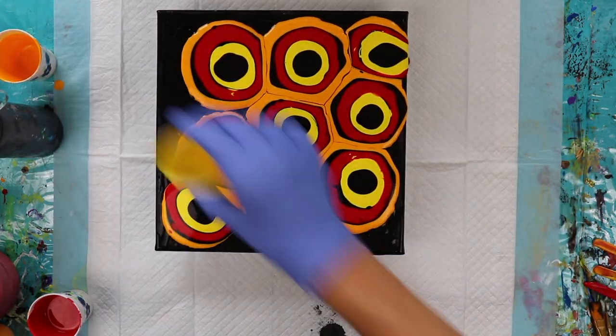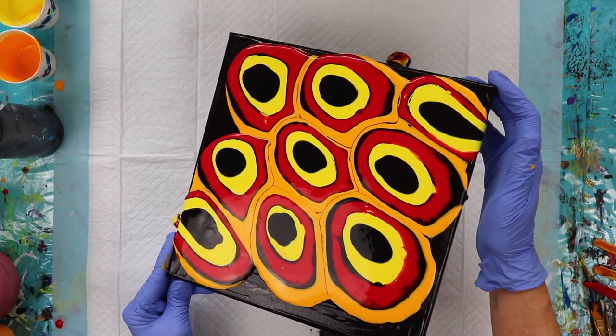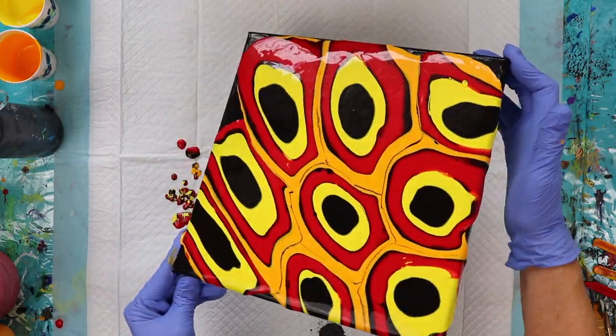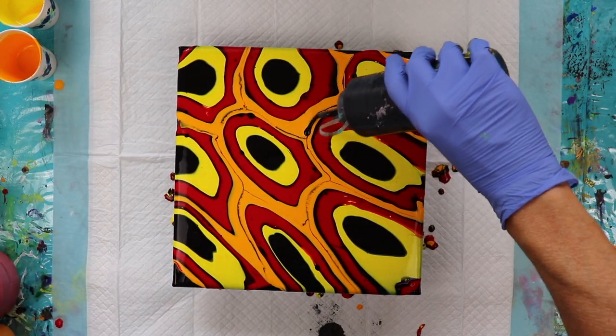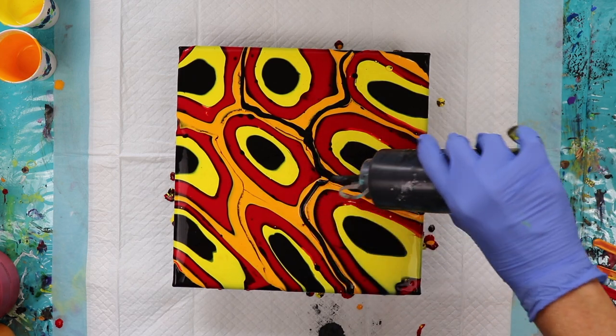I have my puddles ready. I want to stretch these out a bit — I do have a lot of paint on here. I'm going to add some black in where these lines kind of faded out, because I'm going to need that black for contrast.